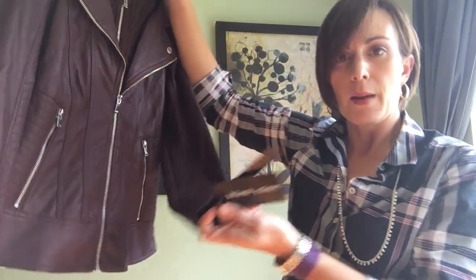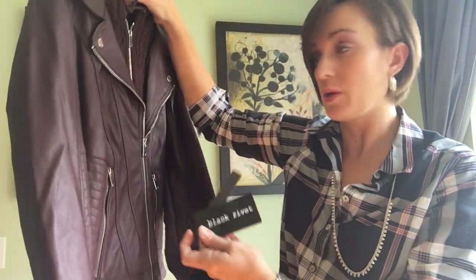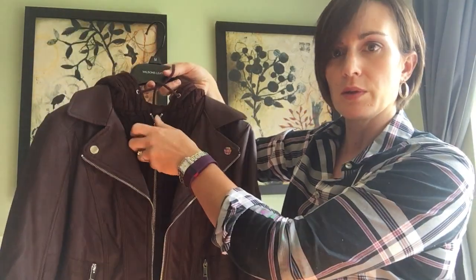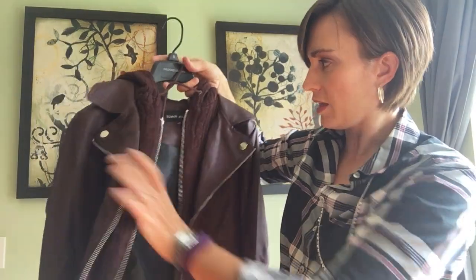This is Black Rivet. I have a couple coats from them and I really love them — love the way they fit, and I get a lot of compliments. Double zipper — I like that.